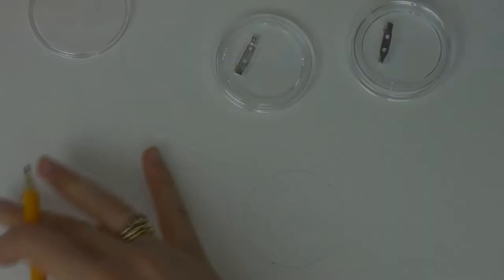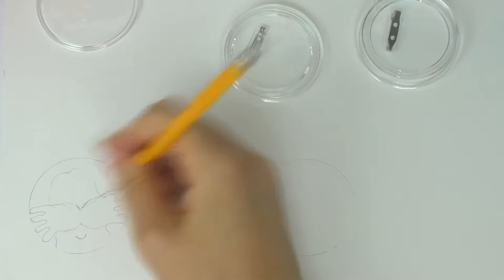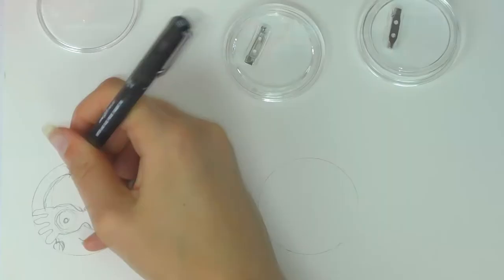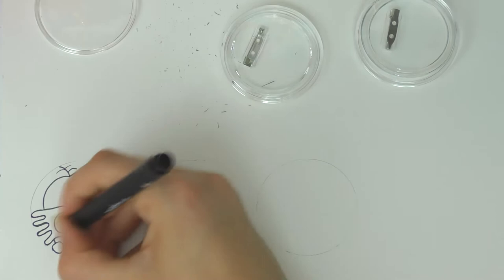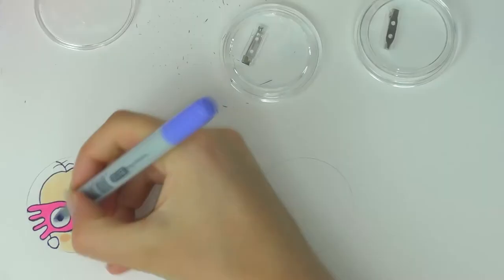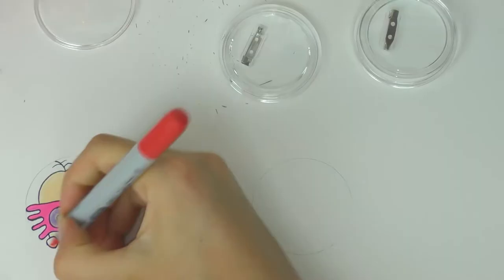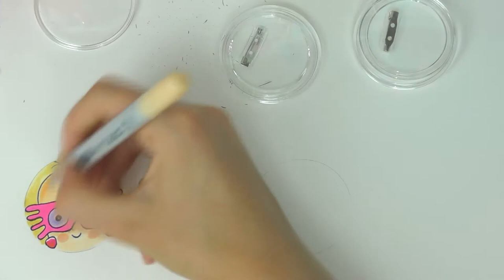Now I'm making three badges using clear badge blanks you can get from Amazon — about 30 for six pounds. Just take the back off, draw around it, and draw your design inside. I'm doing Luna, Ginny, and Hermione because they are the three queens of Harry Potter. I was really pleased with how Luna turned out — I gave her her Spectrespecs and radish earrings. I used glitter gel pen and markers to colour them in, but you could also make a set of four house badges.